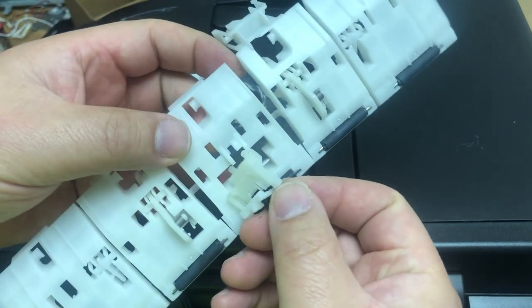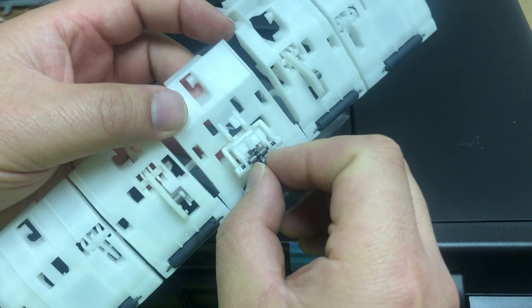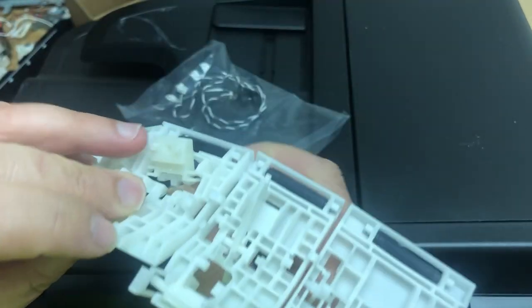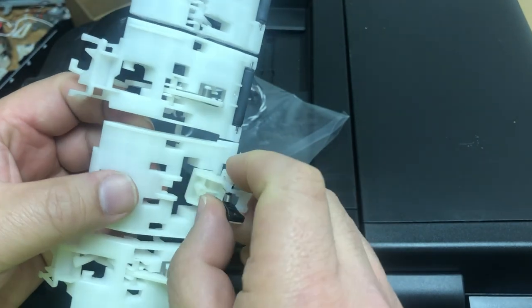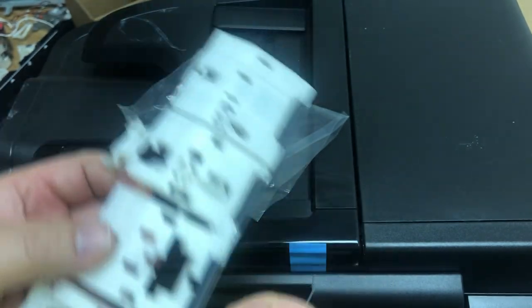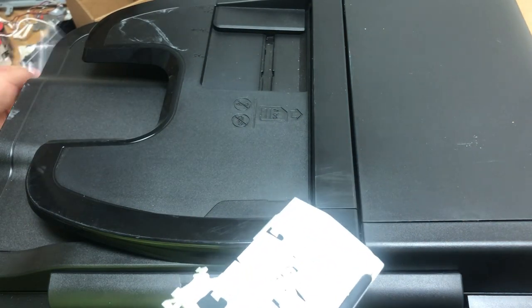There's somebody who says you can do without this lever — I'm really surprised to hear that. It's unconfirmed. Also, there's somebody who says you can install it with a tweezer. I cannot see how you can physically do that.